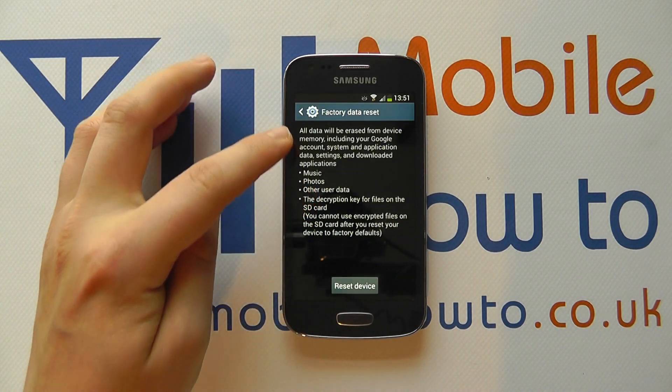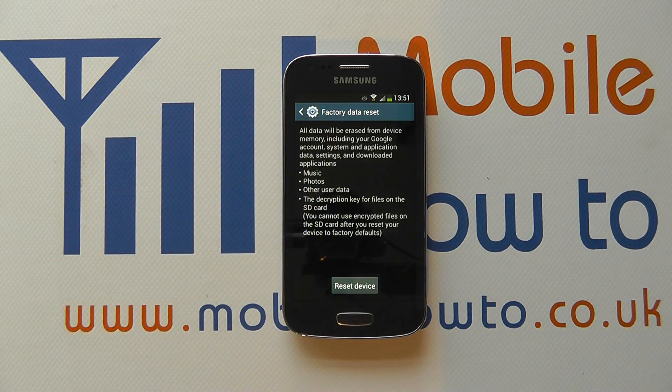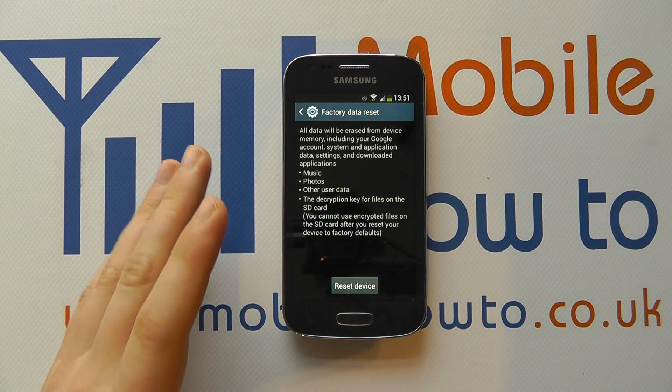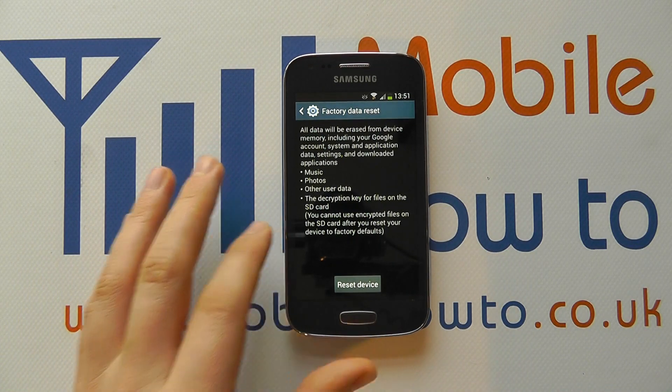If you tap that, it'll explain what a factory data reset does. It wipes all the data on the device, not on the memory card, just on the device itself. So be sure that before doing this, you've got any data that's on the handset backed up if you need it.